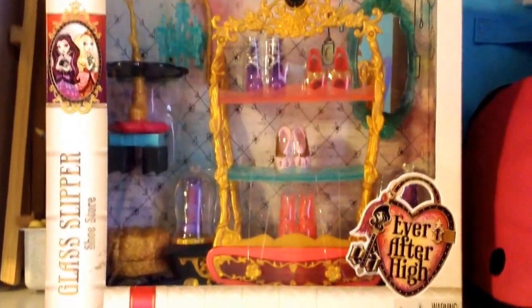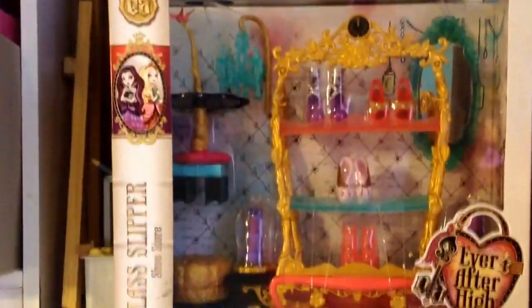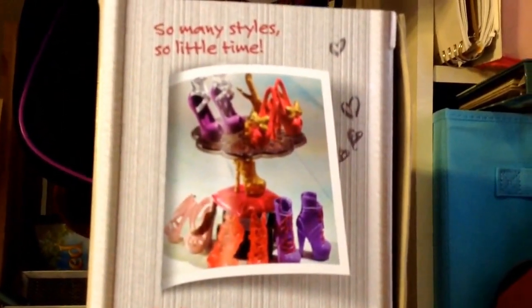On the front it has the Ever After High logo and Raven and Apple on the side. Then whenever you turn it to this side, it has this picture and above it says 'So Many Styles, So Little Time.'